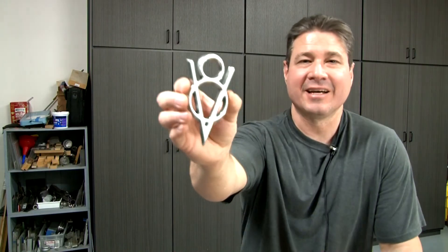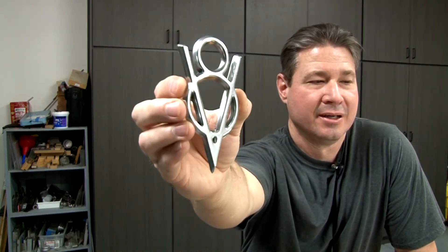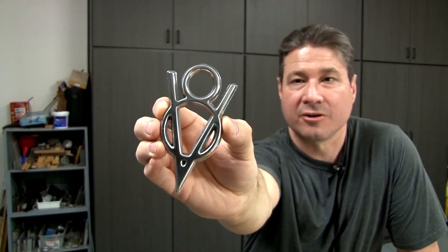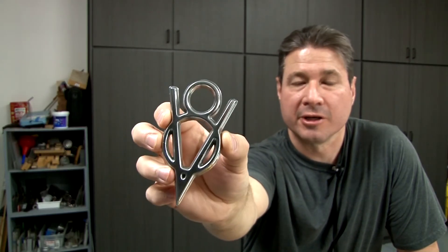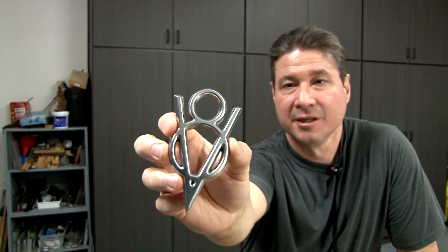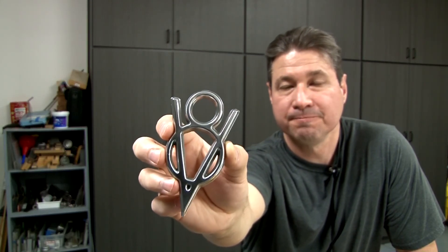Let's check out that V8 one last time. Man, that thing just turned out great. It's a Ford Racing V8 emblem — turned out really good. Almost looks like it's chromed, but it's just polished aluminum. I have plenty of other videos on my channel and you can help me out by watching those if you want to learn more about casting. What would also help me out is if you subscribed to my channel and gave me a thumbs up. Thanks again for watching my videos — see you next time.